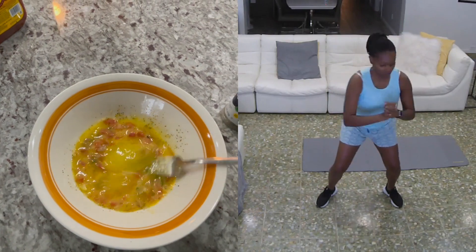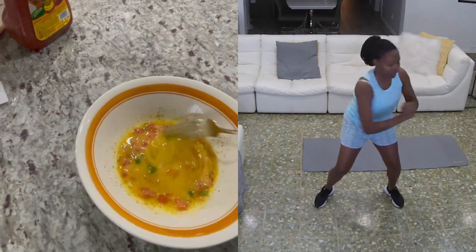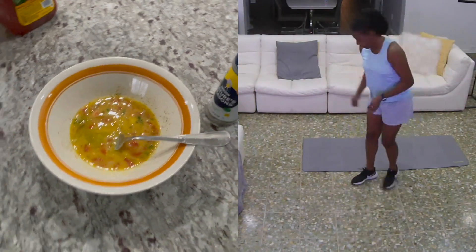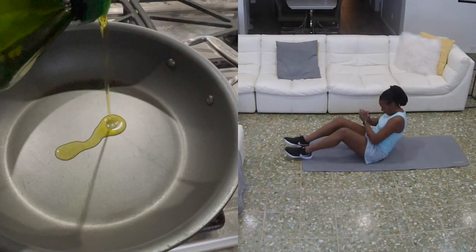This is what my little mixture looks like. I added some nature seasoning. I didn't put salsa in here — I only put pico de gallo and some nature seasoning. I'm gonna fry this up with a little bit of extra virgin olive oil.